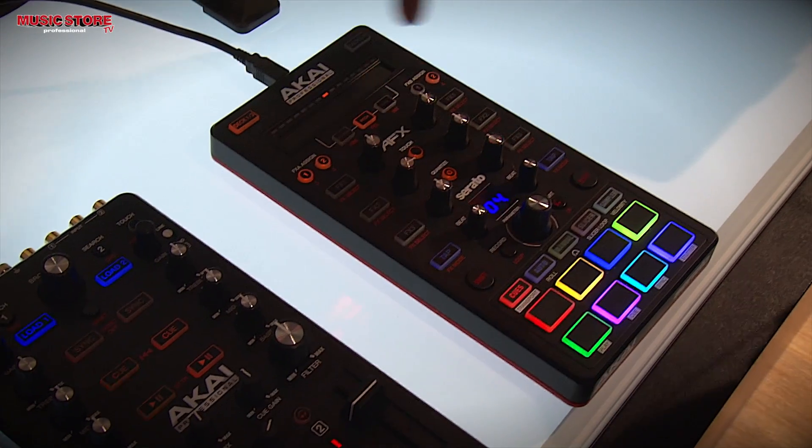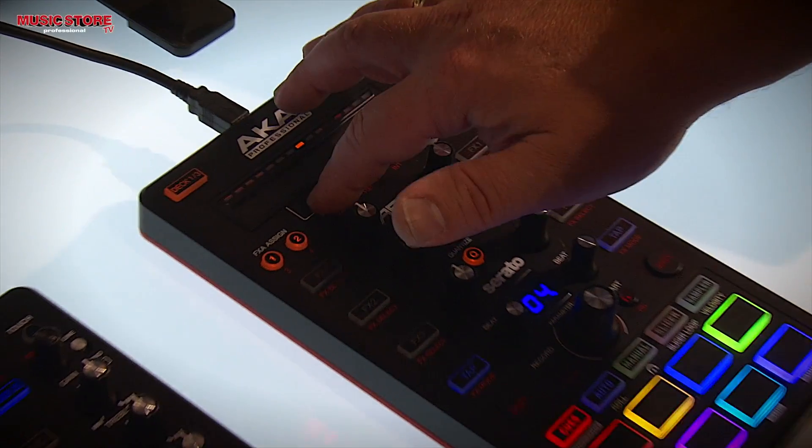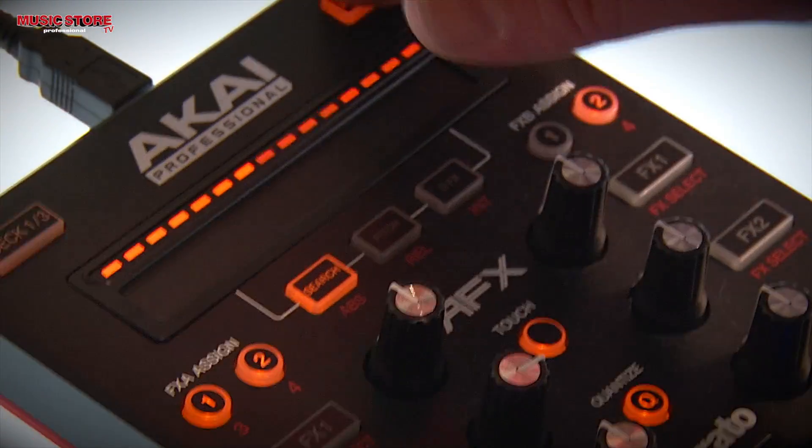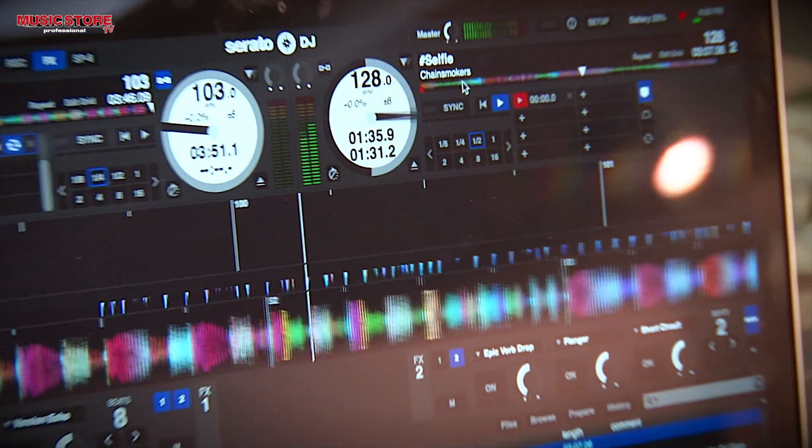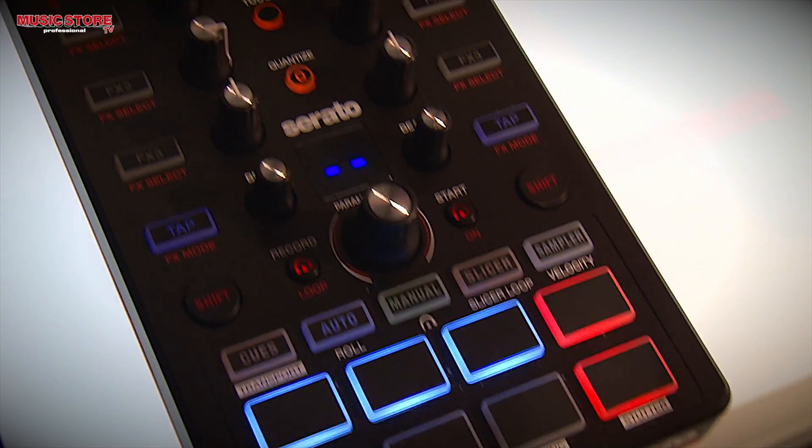At the top of it you're going to notice the touch strip. With the touch strip, I can do things like fast forward. So I'm going to go over here to deck two where I am. I can go fast forward, I can go back — jumping back and forth through the track.